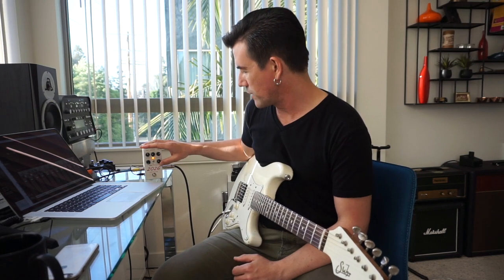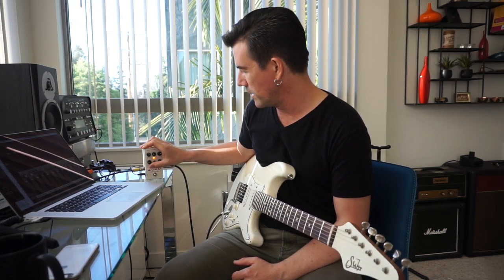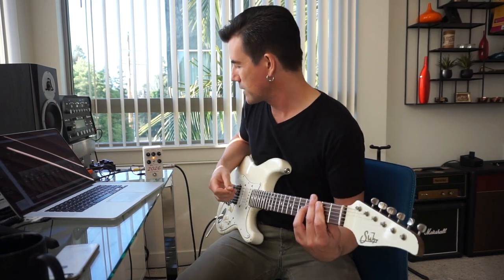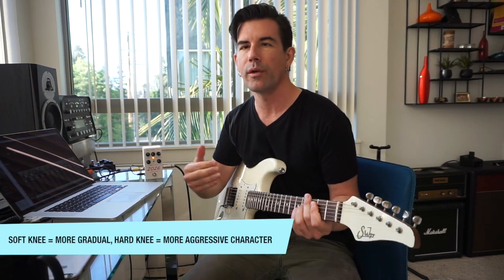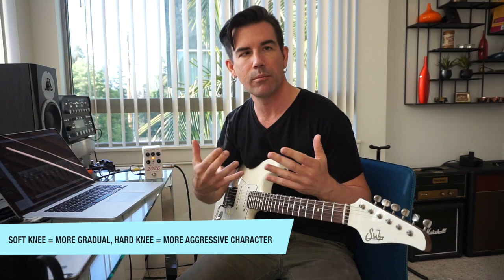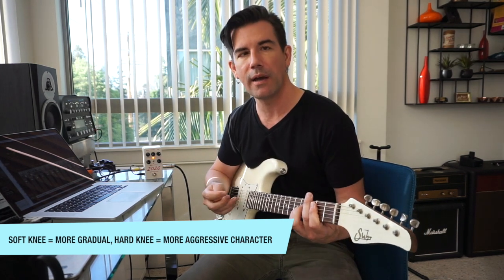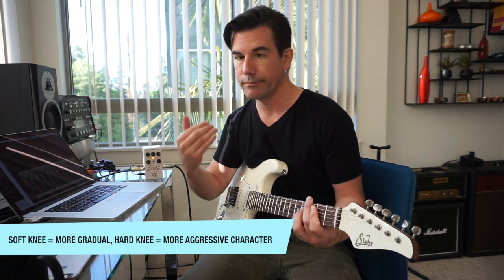Let's set it up for a medium-fast release and medium attack, and now I want to show you what the knee control does. The knee control — hard knee or soft knee — is basically the character of the compression as it transitions into compressing. A soft knee is going to have a much more natural sound; hard knee is a much harder sound.